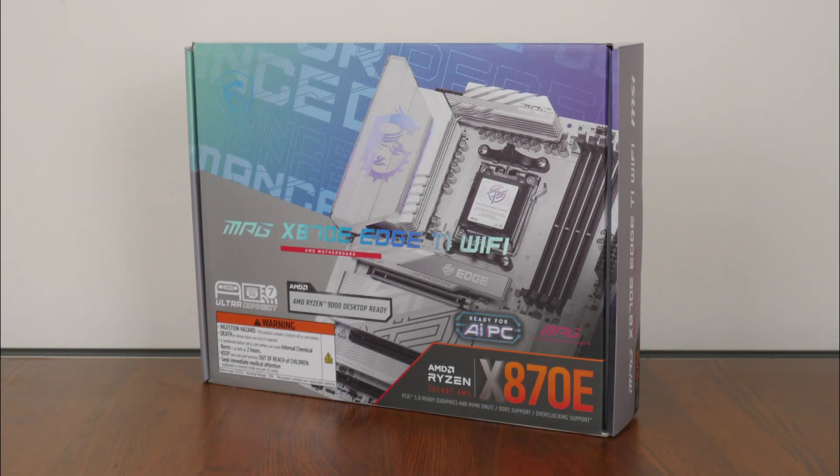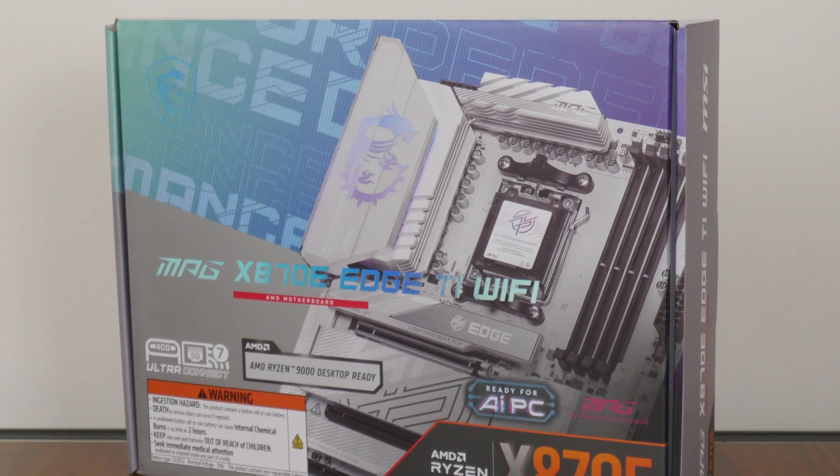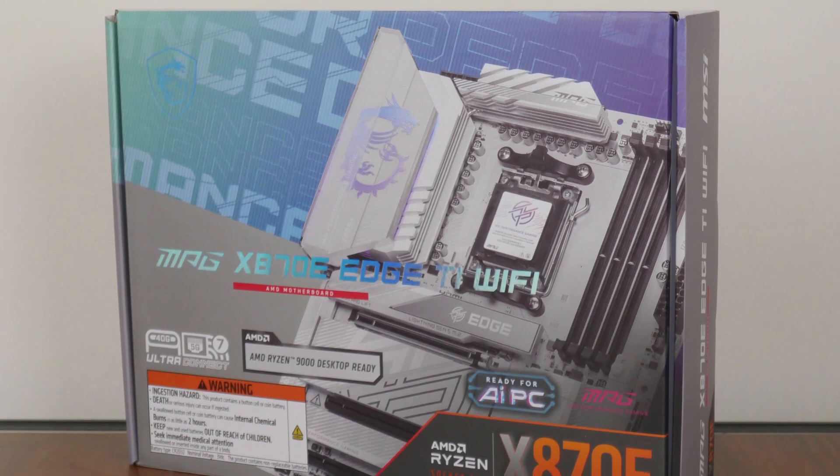For today's video, we'll be taking a look at a high-end motherboard from MSI that is powered by the flagship AMD X870E chipset and is targeted at folks who are intending to build a white-coloured AMD AM5 PC — the MSI MPG X870E HTI Wi-Fi.